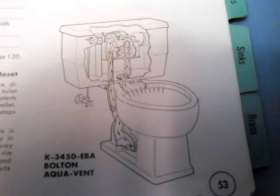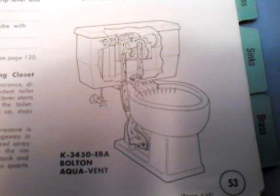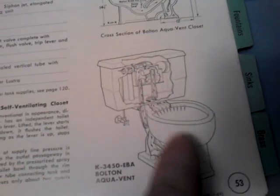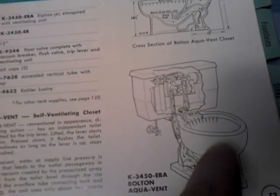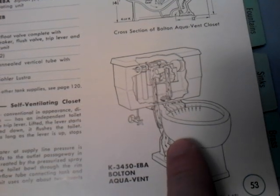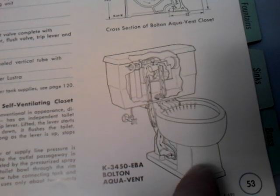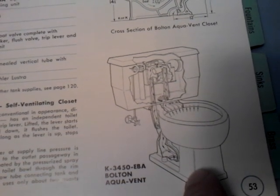American Standard also had a version of this system which they called the Vent Away. They are much more common than the Kohler version. American Standard had their Vent Away system in several toilets including the Luxor and the Roma, which were Lowboys. The Compact and Glenwall toilets were also available with it.